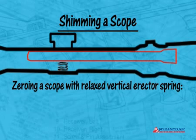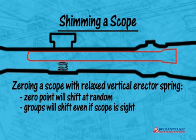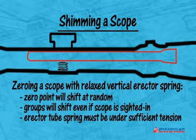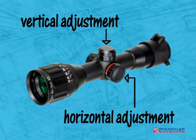If you try to zero a scope that has a relaxed vertical erector spring, the zero point will shift at random. You may be able to sight in the scope, but at some point the groups will shift to another place. This will continue until the erector tube spring is put under sufficient tension to hold the tube in place shot after shot. Just as the vertical adjustment can allow the erector tube spring to go slack, the horizontal adjustment can do the same thing if adjusted too far to the right, causing the horizontal erector tube spring to relax. This situation is much less likely to happen and seldom discussed, but in the interest of being thorough, we wanted you to know about it.